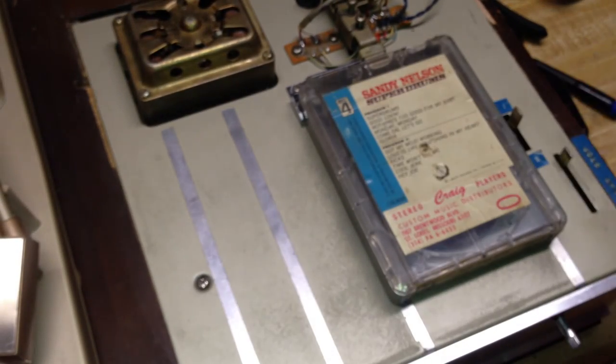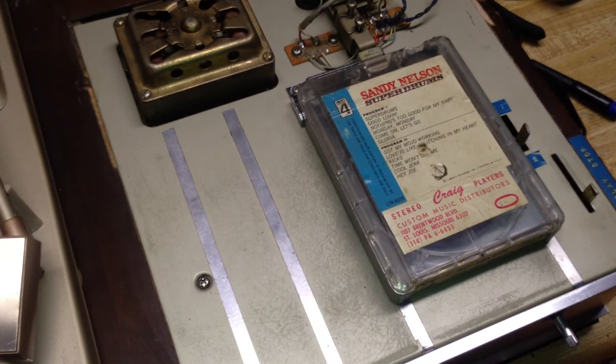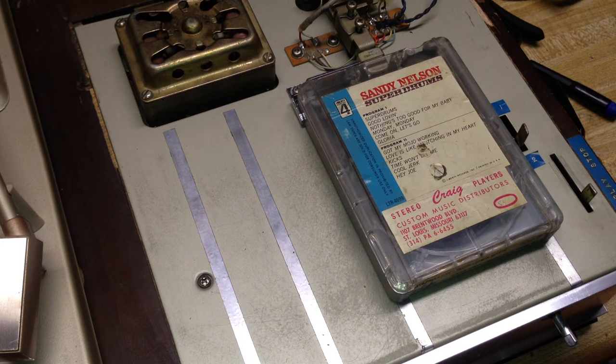So let's go over and see this unit operate. I've got a couple of cheap DuraBrand miniature speakers on my workbench. Let's see what this thing does. We'll switch it to program two.